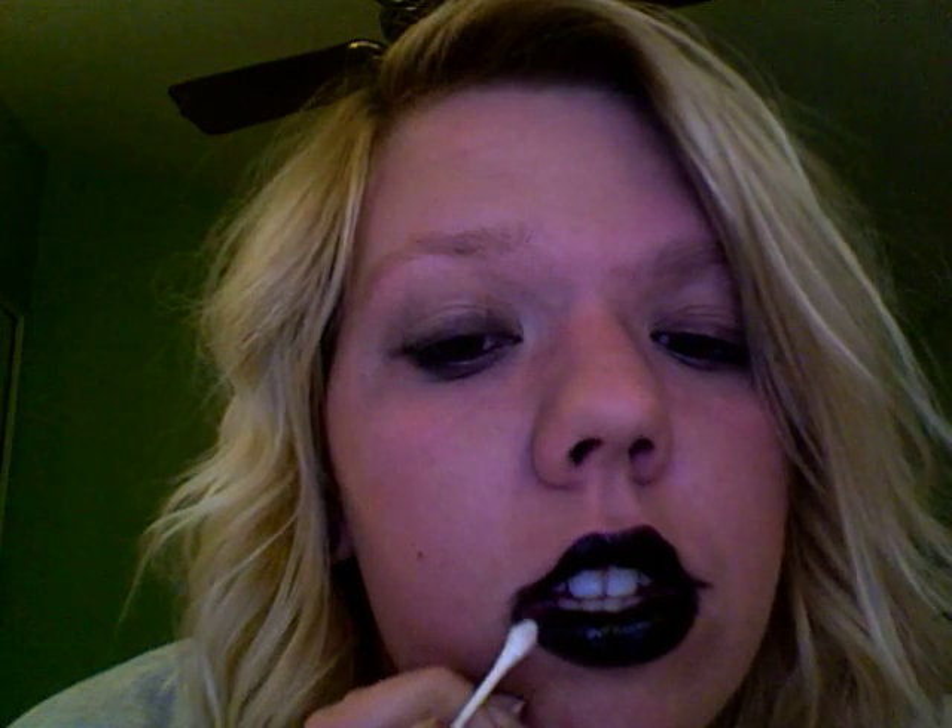There you go. I also like to use a little gloss just to kind of bring it out. So I'm just using a little Lancôme lip gloss, pour a little on my finger, and kind of rub it in. Gives it a little shine and glow. And then if you want to fix up any corners, you don't have to start over — just take a Q-tip and kind of go along the edges.